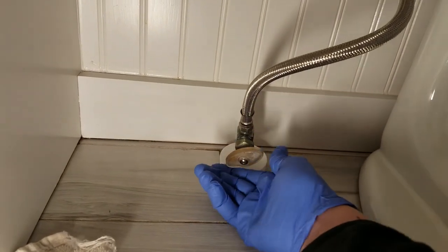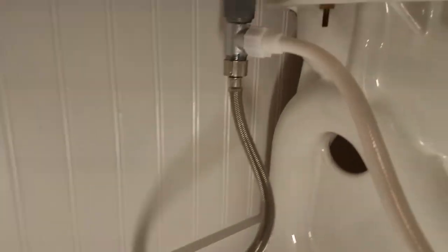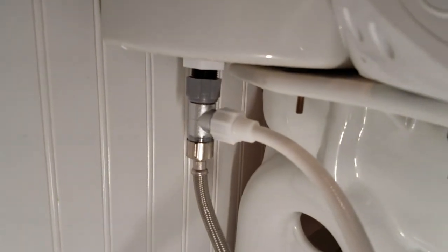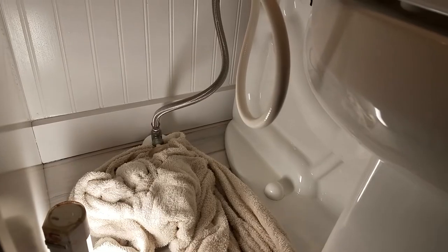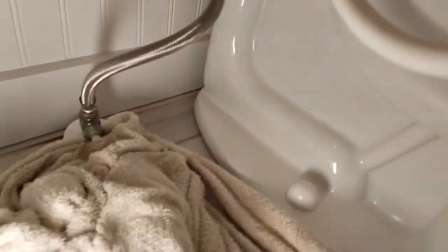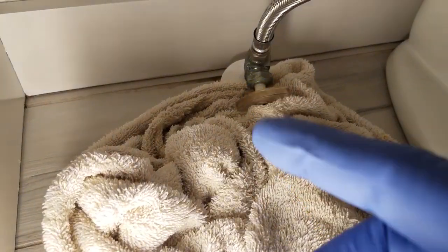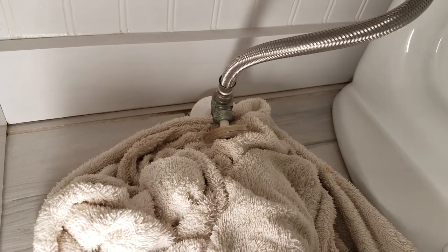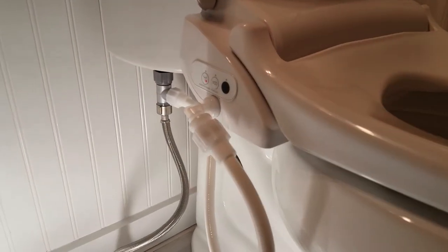We hear the water is starting to flow into the tank. At this point we're going to look to see if there are any leaks, and if there are, we simply just tighten the connection. Unfortunately for me, it doesn't leak here, here, here, or here — it's leaking down at the valve. So I'm going to have to replace that valve. It's a PEX line coming in, so it's a run to the big box store — a pain in the butt. But everything else is not leaking, which is good.